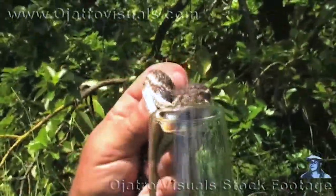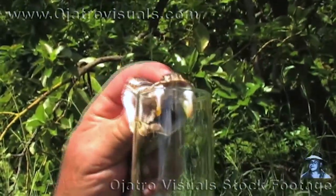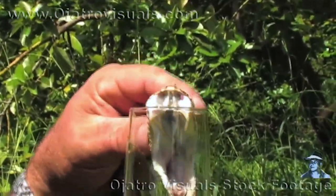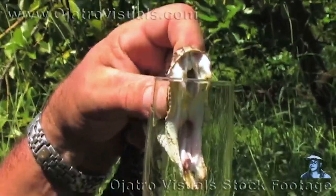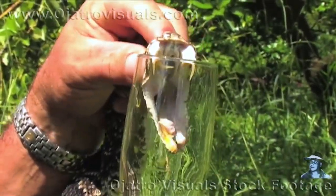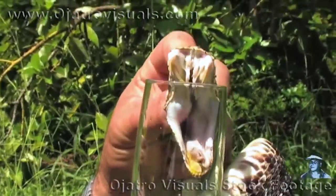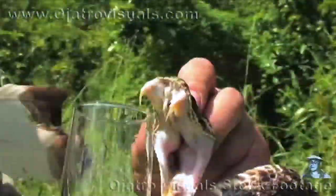We're going to take that lip there and secrete all that venom into the mouth. Look at all that venom come down. You can see those fangs right there. All that venom coming down into the glass.